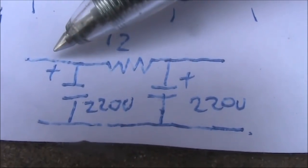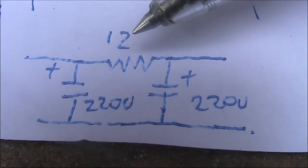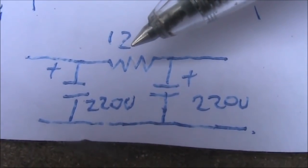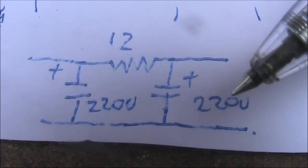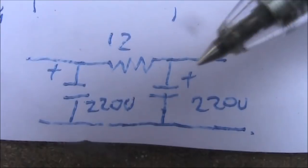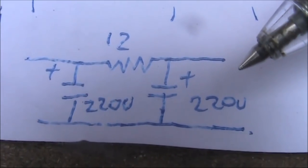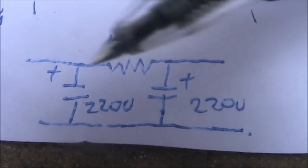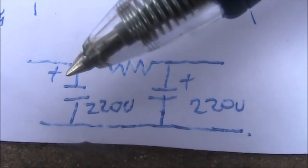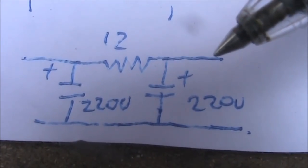Here's the circuit diagram of the filter in the supply line of the DDS VFO. This is the positive rail, then a 220 microfarad capacitor, a 12 ohm resistor — although that's what I had; it could easily be 10 ohms or maybe a bit higher — then another 220 microfarad capacitor, and this is the positive rail of the DDS VFO. This was sufficient to provide enough isolation between the DDS VFO and other parts of the transceiver circuitry, and allowed for clearer reception due to a quieter receiver.